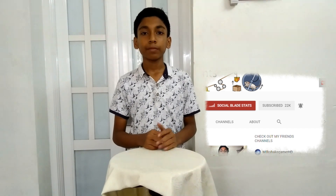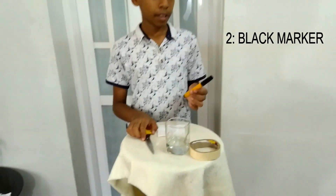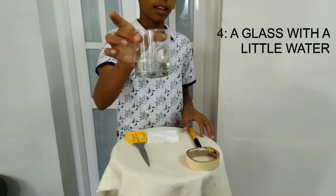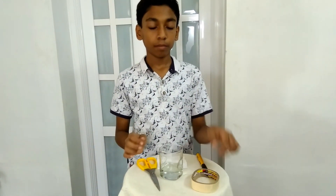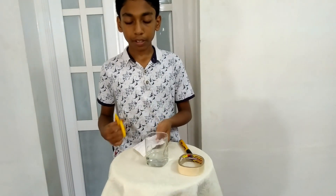The things you will need to make chromatography are scissors, a black marker, tissue, a glass of water, and some tape.